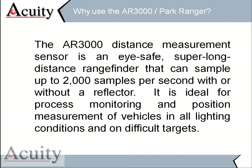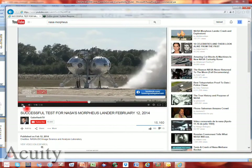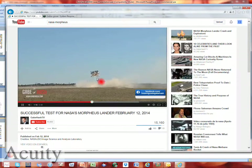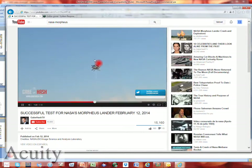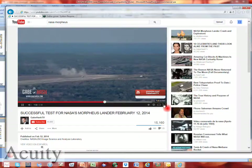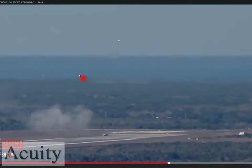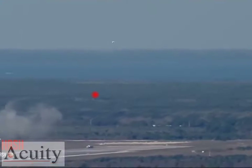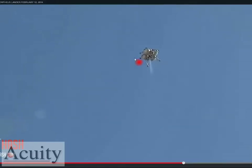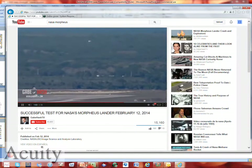Night or day, we shouldn't have any problems with measurement. As a quick application example — this is the Morpheus lander in Houston. You can see on the outboard arm there's an AR3000 being used as a laser altimeter. Here you can see the Morpheus lander using it to measure the distance to the ground as it comes down and lands. It's one of the more interesting applications we're working on, showing just some of the high-tech uses of the AR3000 laser.